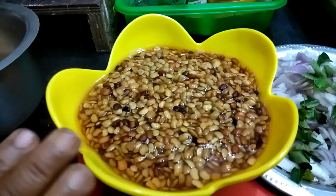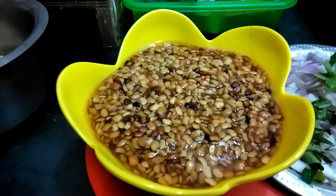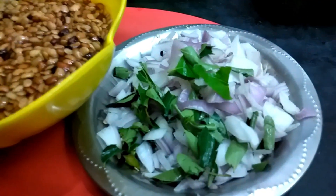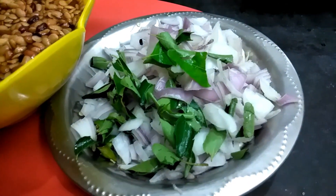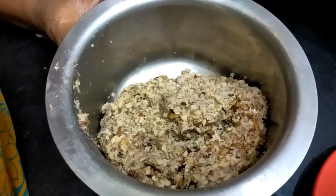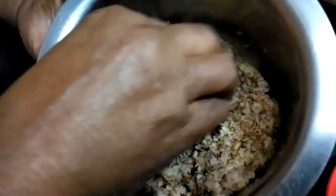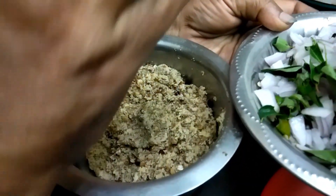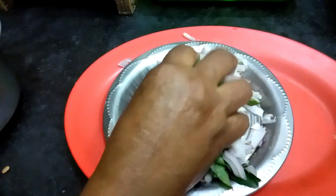Now we have to put the spotted soaked ingredients. This soup is a good one. The soup is a good one and I'm going to make a good soup. If we go to the soup, we can cook some of it.